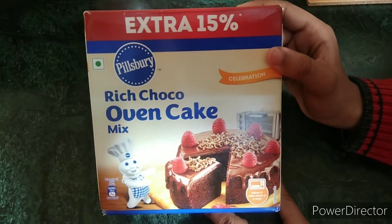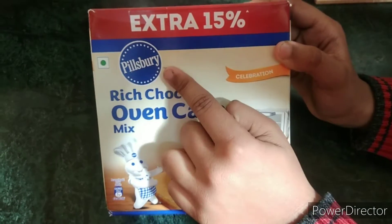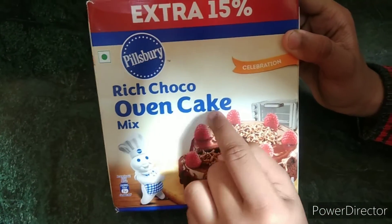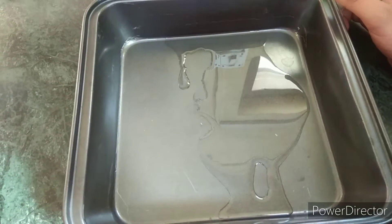Hello guys! I am going to make a yummy cake with the help of Pillsbury Rich Choco Oven Cake Mix for a celebration. So let's get started.